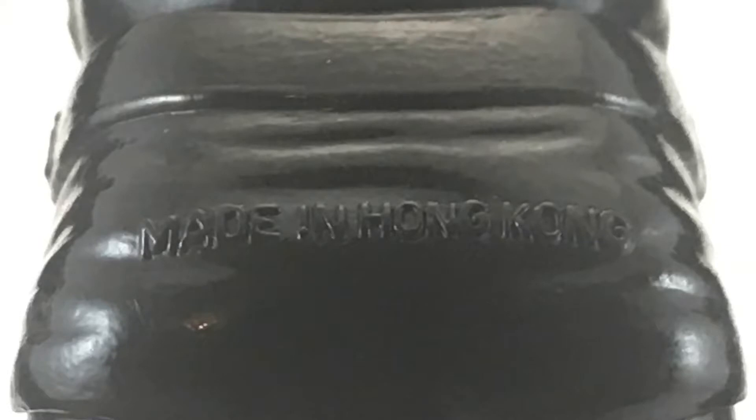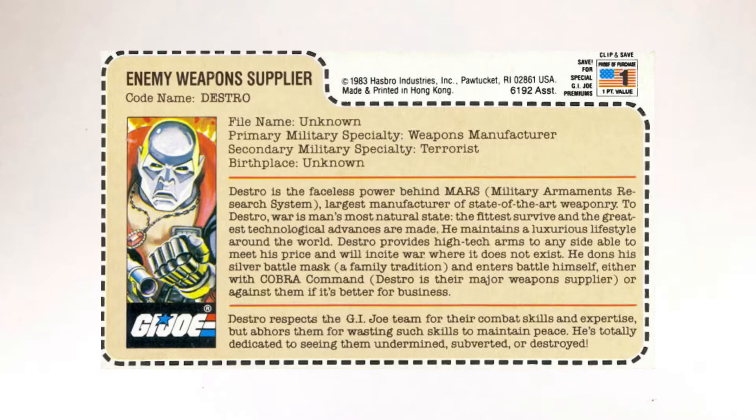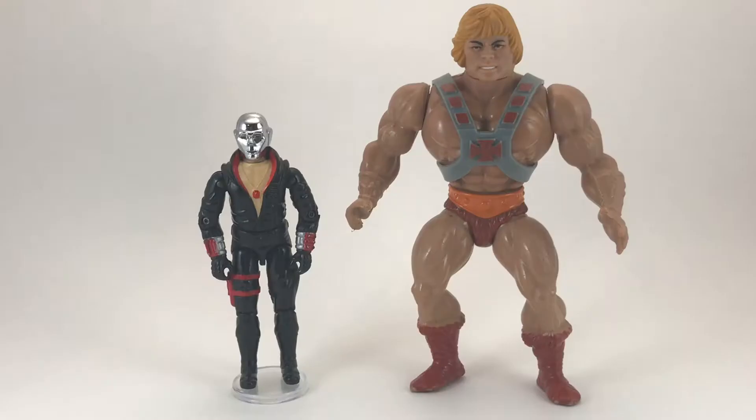On Destro's backside you can see that he was made in Hong Kong, and on the inside of his left leg, even though it's kind of hard to make out, it reads 1983 Hasbro. Here's a quick look at Destro's file card — if you'd like to read it, pause now.